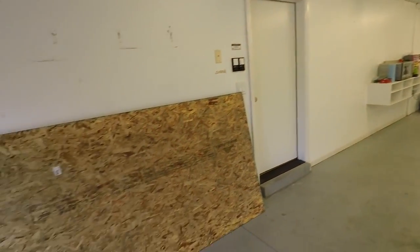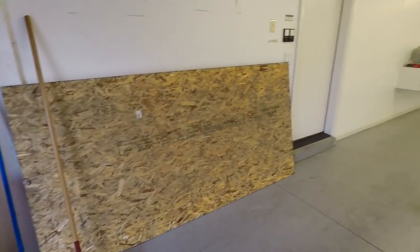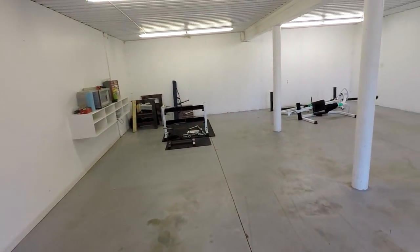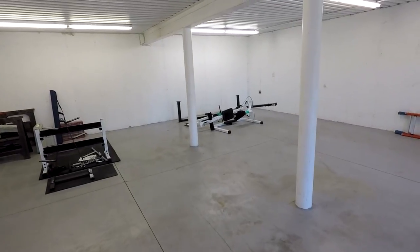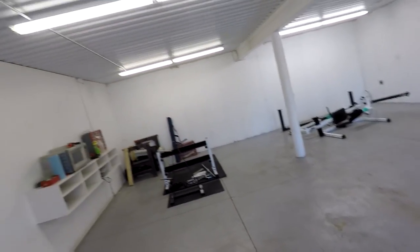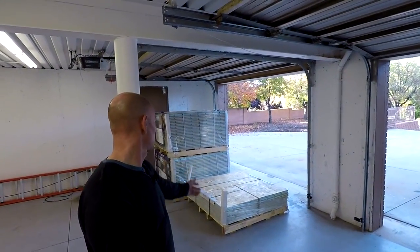That's going to do it for today — we got most everything cleared out, a few things left in here. There's some leftover gym equipment back in the corner that we're replacing with new stuff for our home gym, so I'll be Craigslist-ing that or something. Anyway, that's going to do it for now. Next time I will be laying down the floor — there's the flooring over there. I'll tell you all about that next time. See you later.